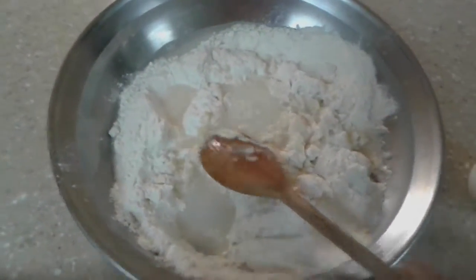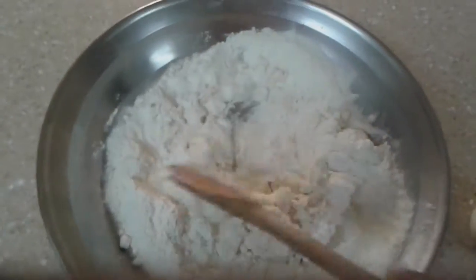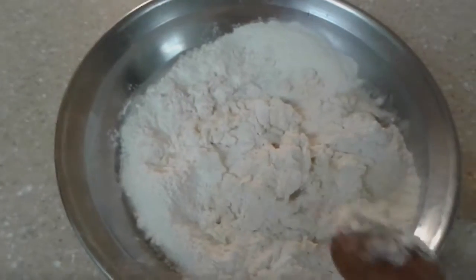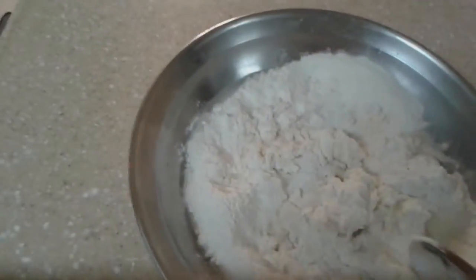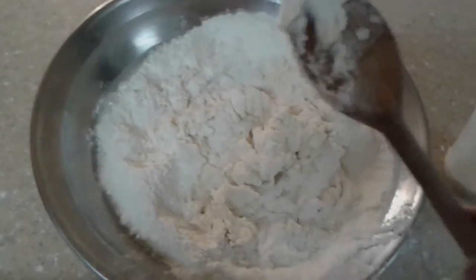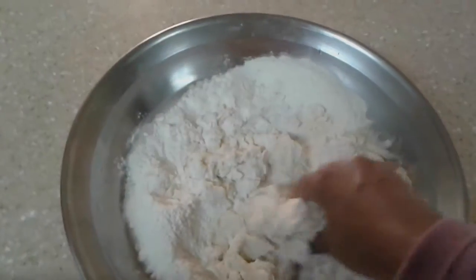We add in the rest of the ingredients and just keep going until it becomes dough. I like to use my hands. Here's a quick tip: if you coat your hands with oil, that actually stops the dough from sticking — it's an amazing fact!